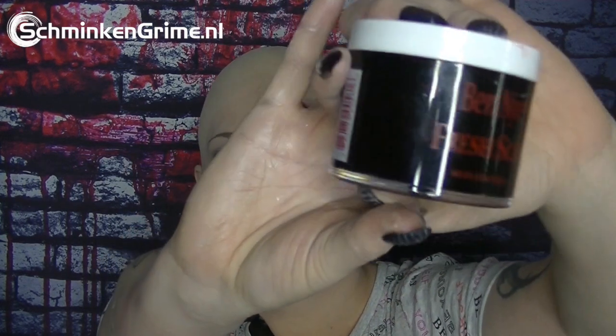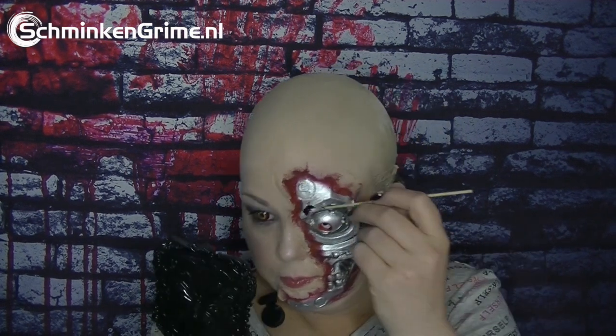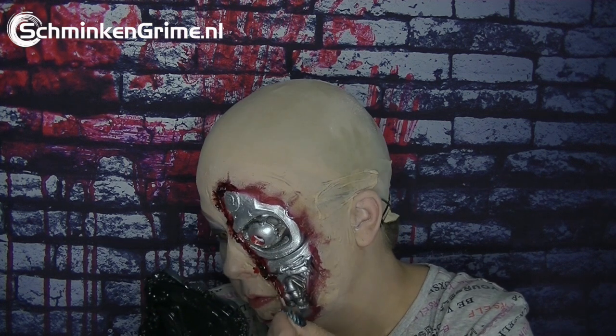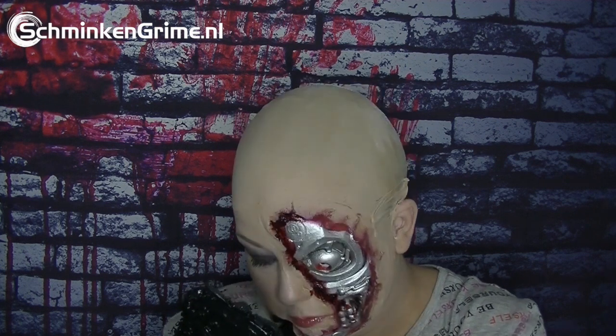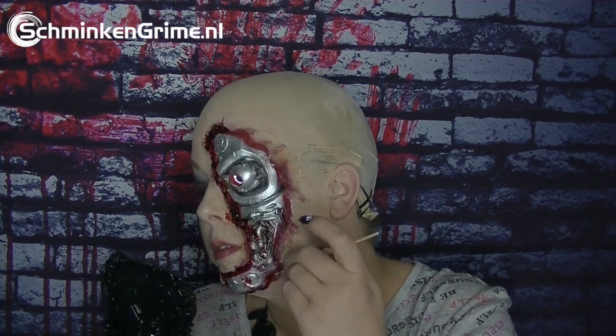To finish off the beauty part I use a lip gloss. Now we need some blood — I use the fresh scab from Ben Nye and a q-tip, and I apply the blood around the wound edges. I have to say, Linda, thank you for this challenge — I had a blast doing this! If you want to send me some more challenges, keep them coming.